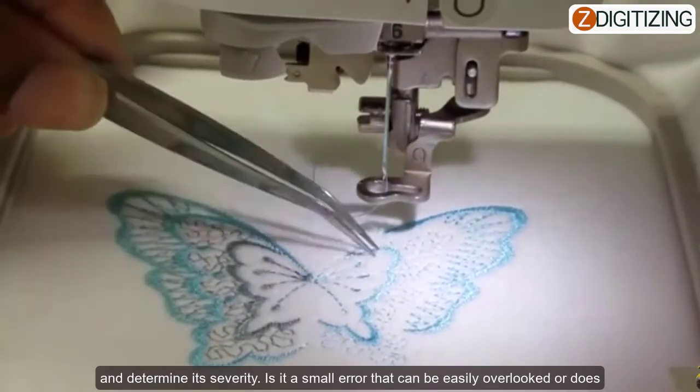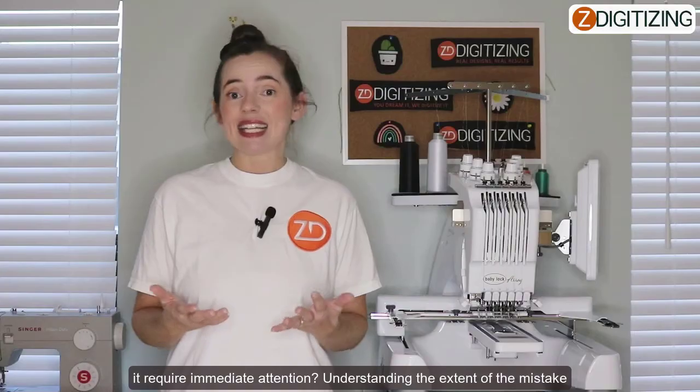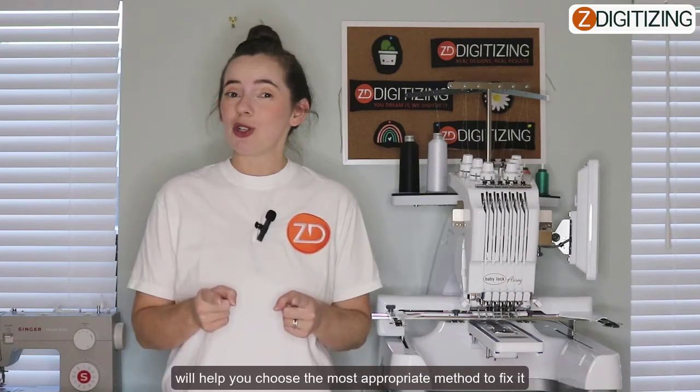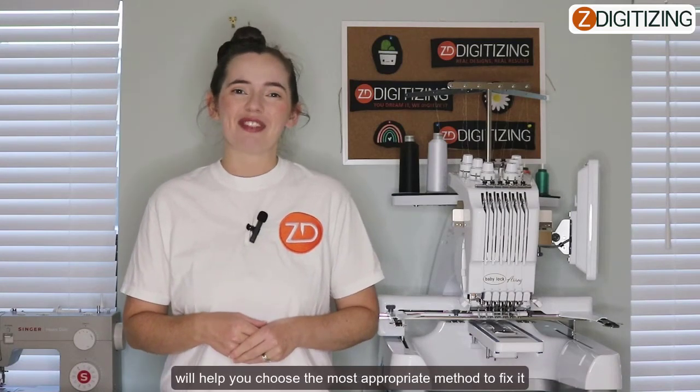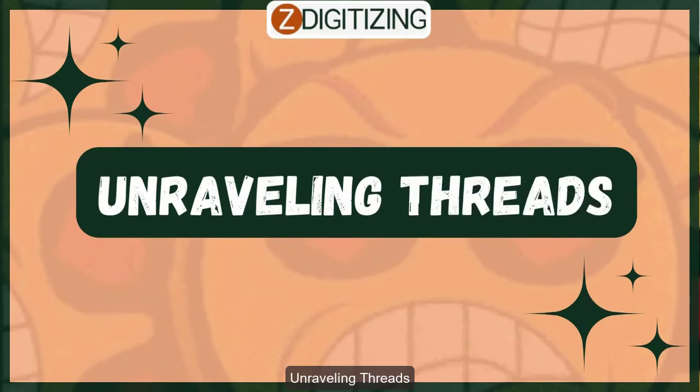Is it a small error that can be easily overlooked, or does it require your immediate attention? Understanding the extent of the mistake will help you choose the most appropriate method to fix it. Step number two: unraveling threads.